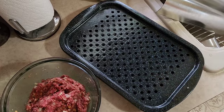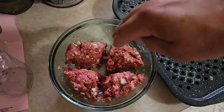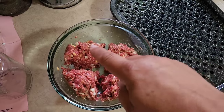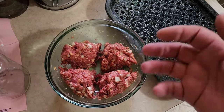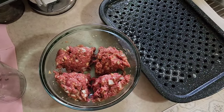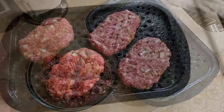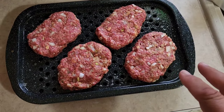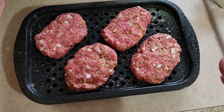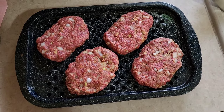Spray your pan so everything doesn't stick — it's a lot easier to clean. Get your fingers in there and divide your meat mixture into four separate pieces for our individual meatloafs. Get them in your hand, roll them into a ball, then squeeze them out into like a football-shape patty, and arrange them separately on your baking surface. I do them kind of oblong for two reasons: one, they sit on a sandwich really well when you're eating the leftovers; two, it doesn't look like you're just eating an old hamburger patty.